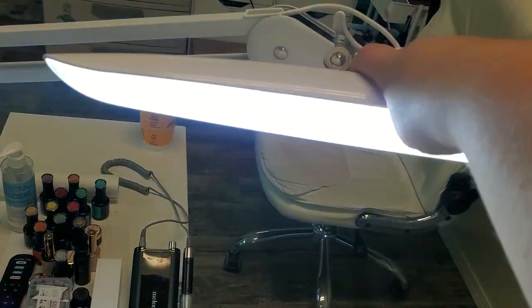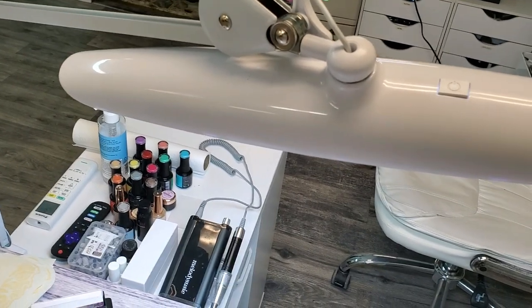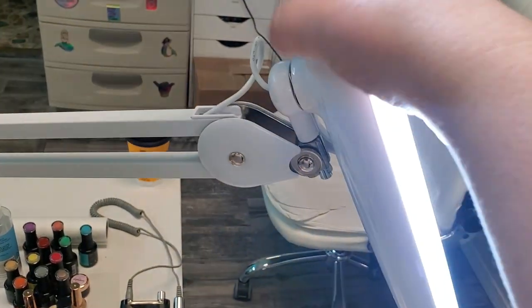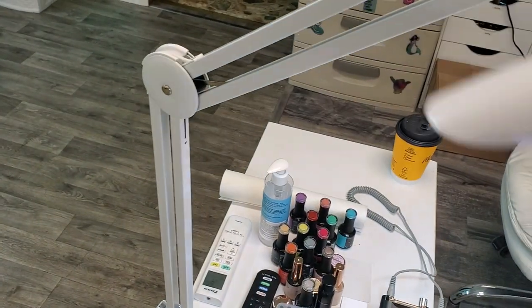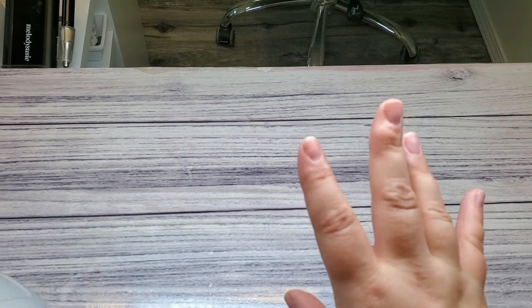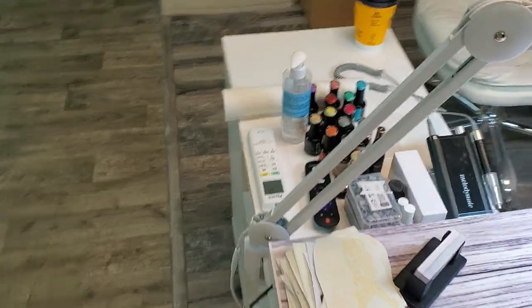Honestly, most of the time I don't even turn the other one on — this one is so bright it's the only one I use. It's such a high quality lamp and I love how maneuverable it is, the way it can go all around. The arm is really sturdy and also very maneuverable. I've been filming with it, taking photos of nails with it, and it's doing a fantastic job.